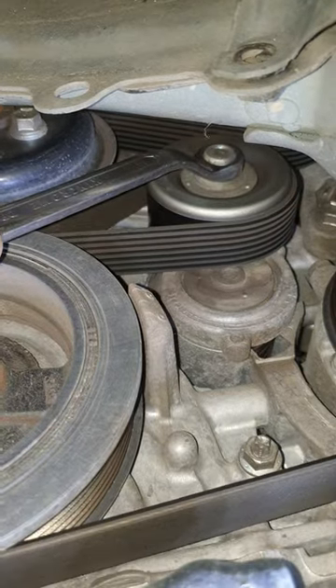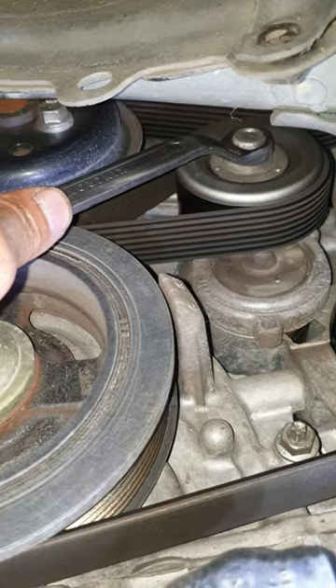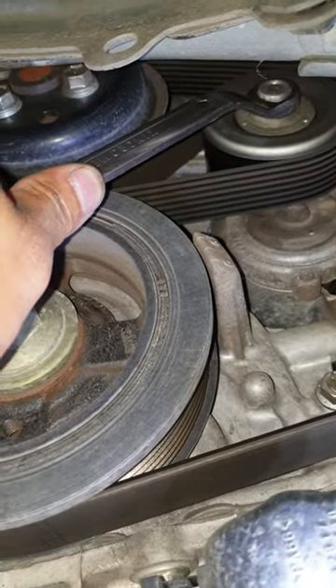This is how you replace the drive belt for the Toyota Orient. That's all, thank you.